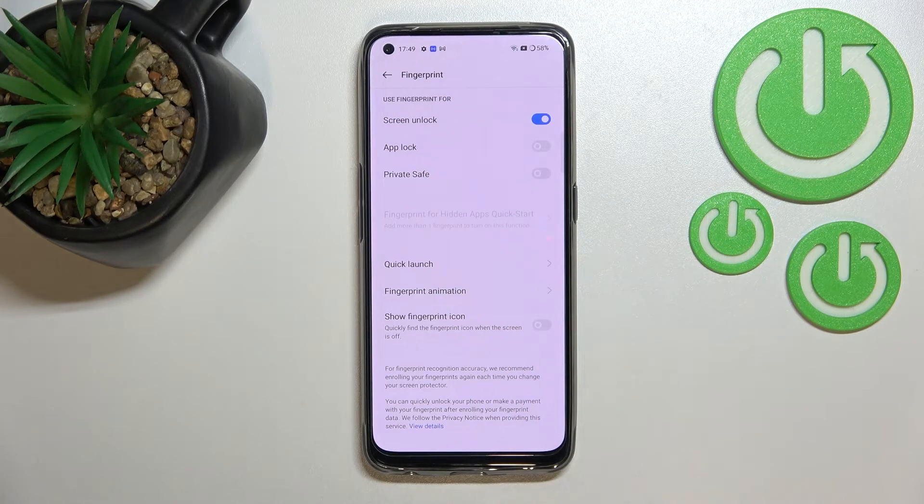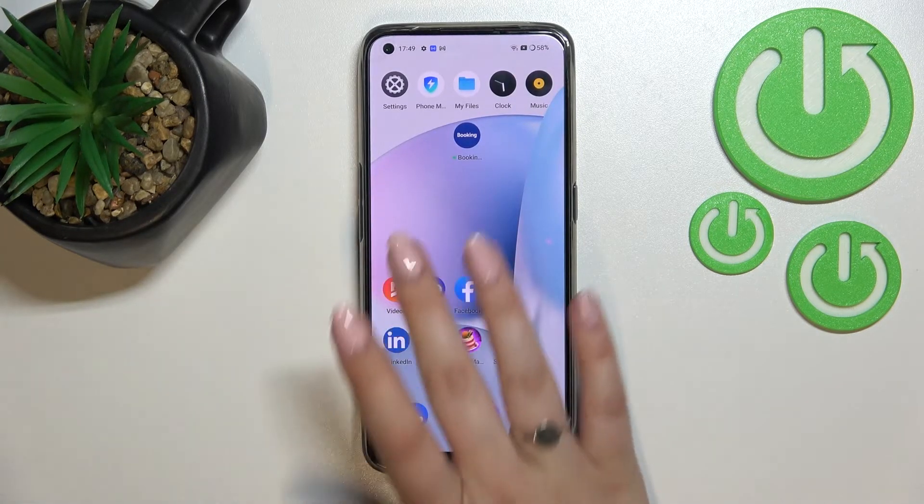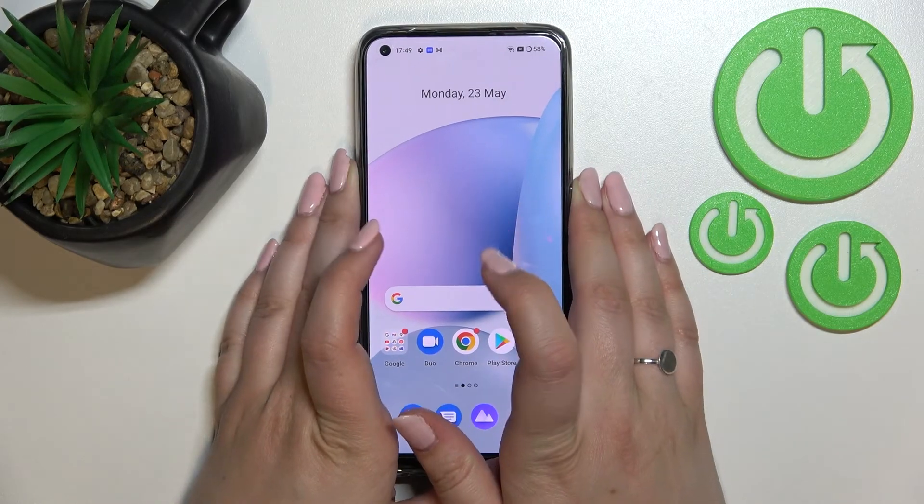Below that you've got the Quick Launch Fingerprint Animation and the Show Fingerprint Icon option — it's up to you to customize these. I'll leave them and go back to check if the fingerprint is working, so let me lock the device.